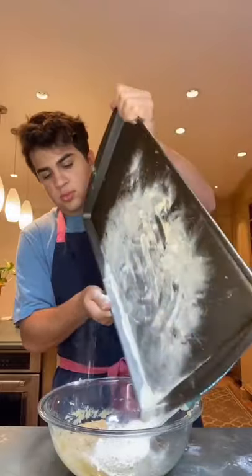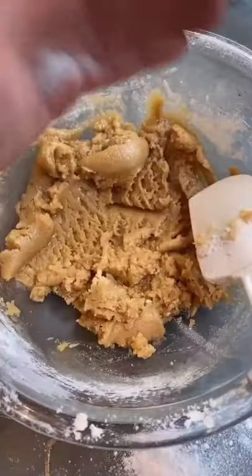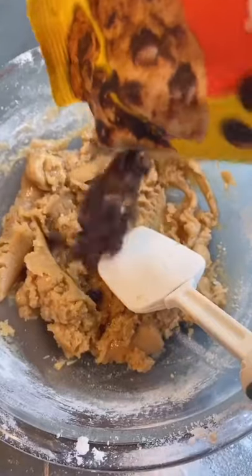Next, add a cup of flour to a baking tray and bake at 350 for seven minutes. This is going to ensure that any bacteria in the flour is killed off. Mix it into the batter and then add a pinch of salt and about a half cup of chocolate chips.